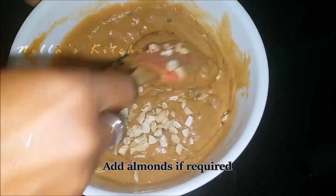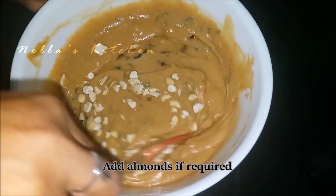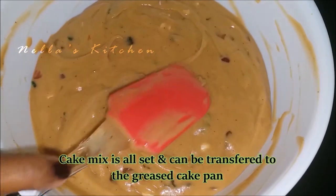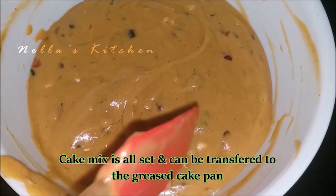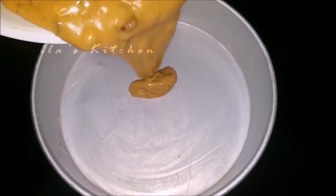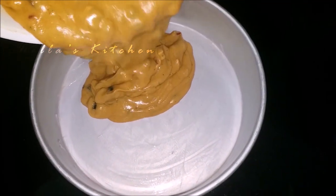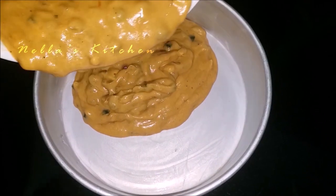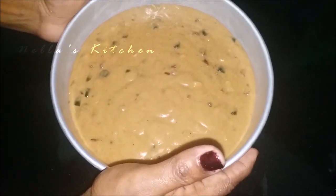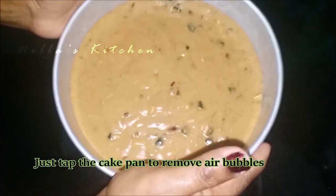Mix until you taste it. Put the oil in the pan. Tap the pan and put the oil in the pan.